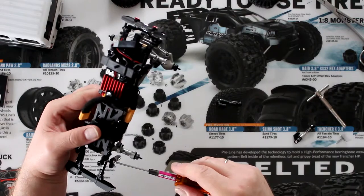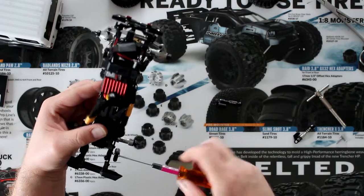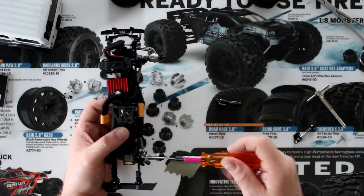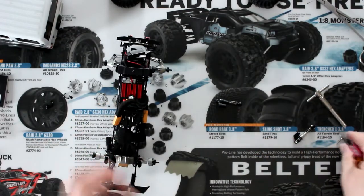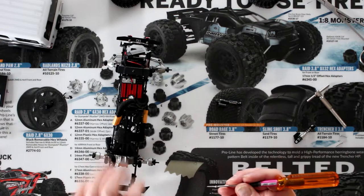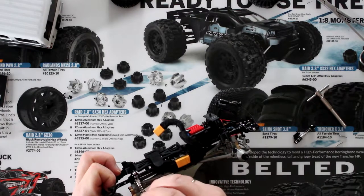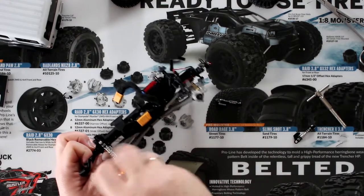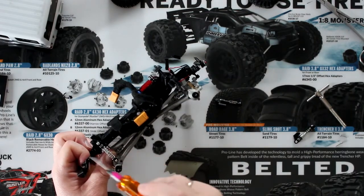Now screw this one in. The longest thing to do is to remove the tires, the wheels, and the nerve — things like that. Installing the physical shock itself doesn't take that long to do.